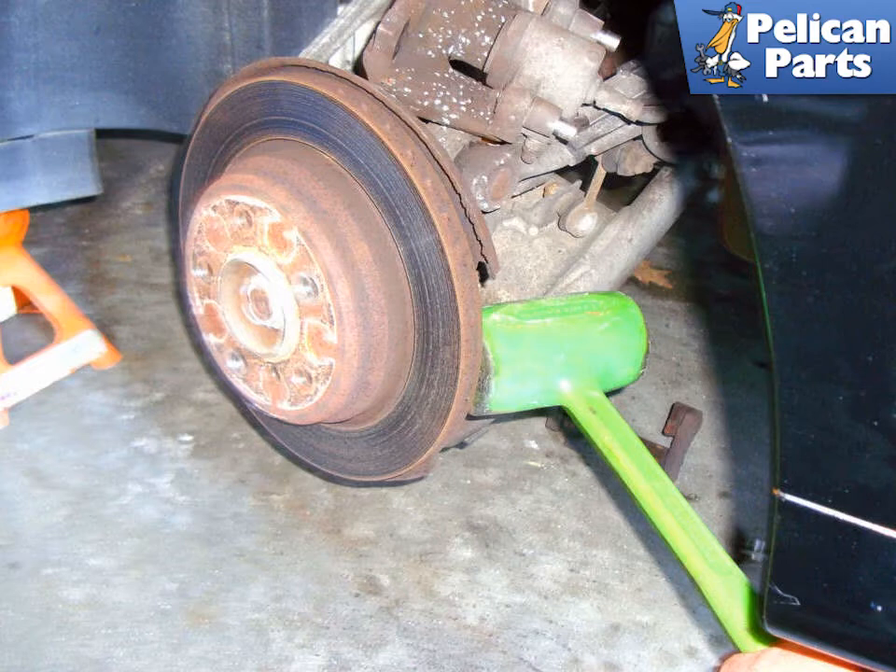If the brake rotor does not come off, you may have to loosen the parking brake adjustment. Follow the link provided at the end of this video for additional procedures and steps for doing that.